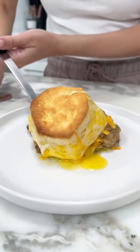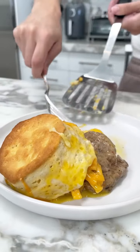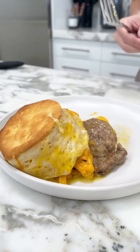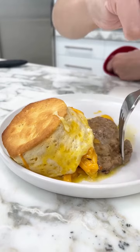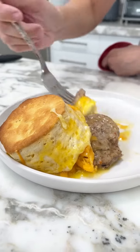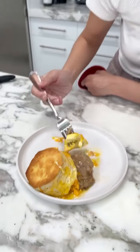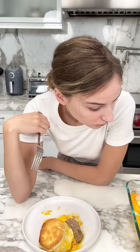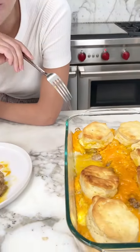Doesn't that look incredible? It looks so good. Yummy. Sausage is perfectly cooked, everything's perfectly cooked. You got to try a bite — tell me what you're thinking. Good, good, so good! I like that.